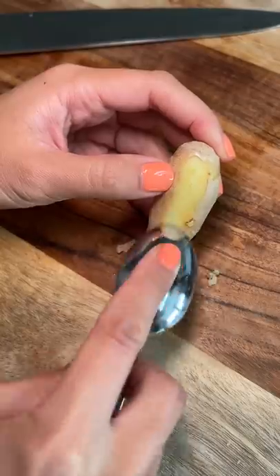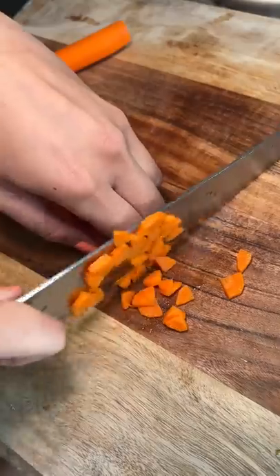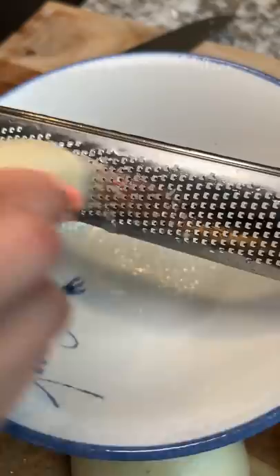I did a live stream with Teakeats last month and we made her version of Pokokie dumplings. I'm going to recreate them in this video. Most of the time for this dish is spent prepping all the ingredients — I'll link Teresa's recipe in the description if you'd like to give this a try.